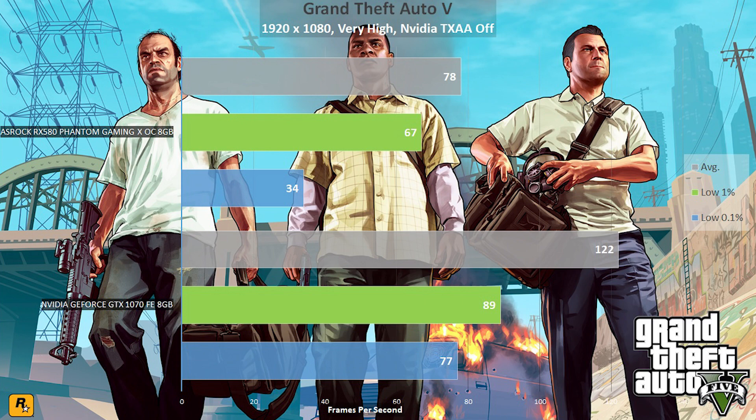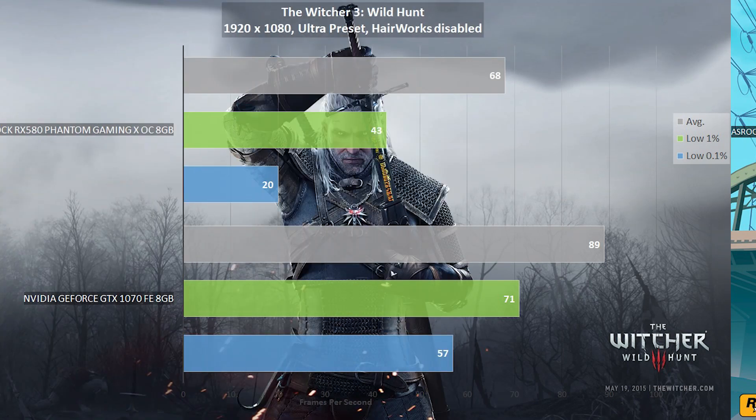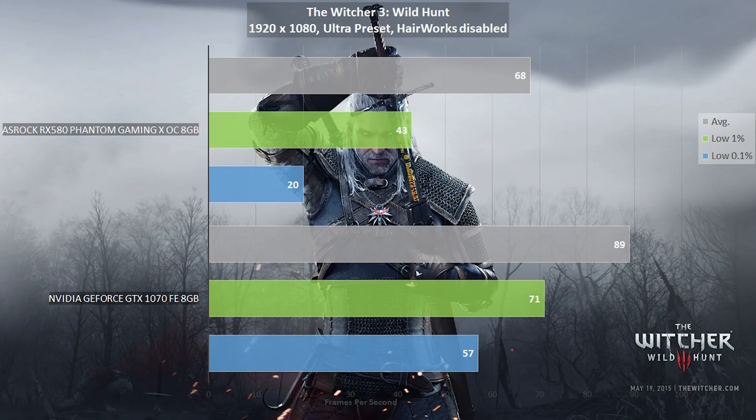However, both graphics cards offer a good gameplay experience in GTA V, and with some tweaking the RX 580 performs great for its price point. The Witcher 3 Wild Hunt is one of the best games to use for benchmarking, with the game engine offering consistent results for multiple GPU configurations. In our case, the difference between the ASRock RX 580 and the GTX 1070 is 20% on average. The low 0.1% score comes from a delay between frames in the RX 580, happening when the game was rendering highly populated areas or dense lighting scenes. However, don't let this put you off the RX 580, because the overall gameplay experience was good.